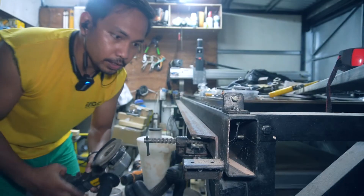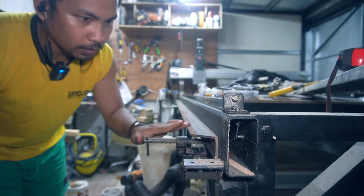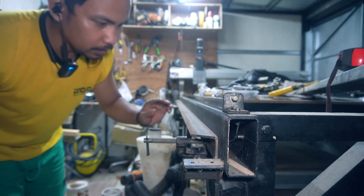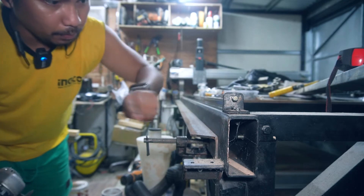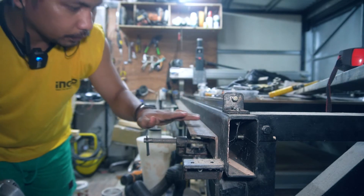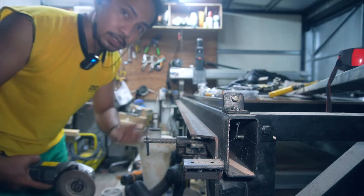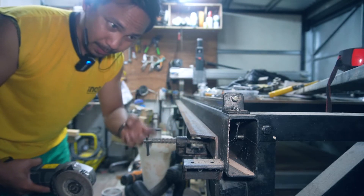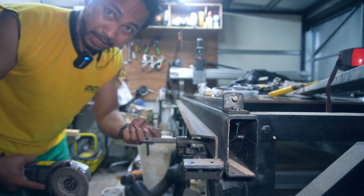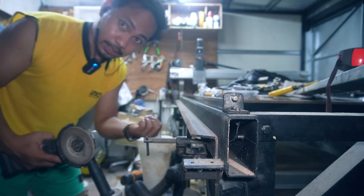Before welding the bracket into the main frame, I'm going to grind this side of the main frame because it's covered with epoxy primer. Grinding it clean will make it easier to weld and give a stronger, faster bond. Let's do this.